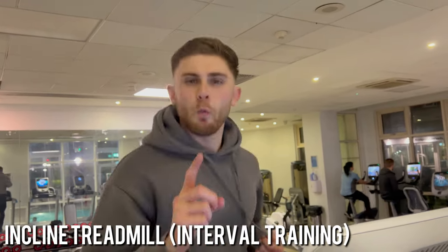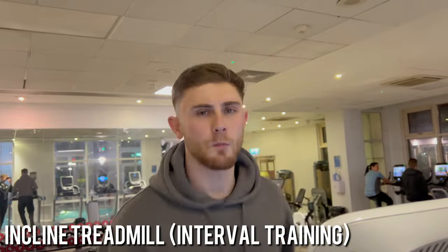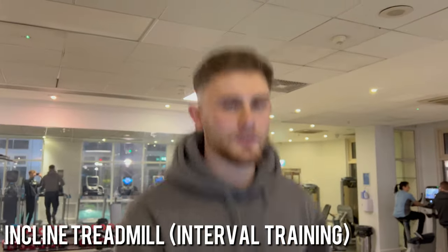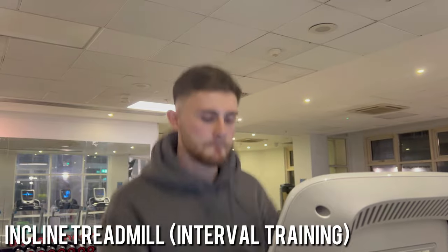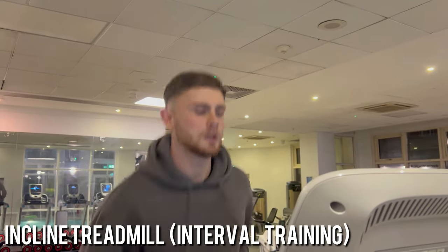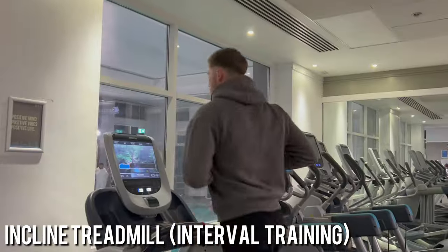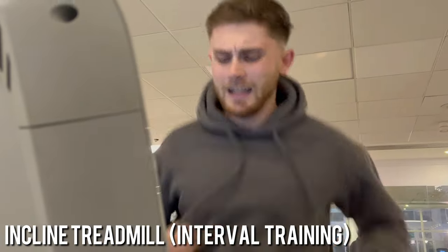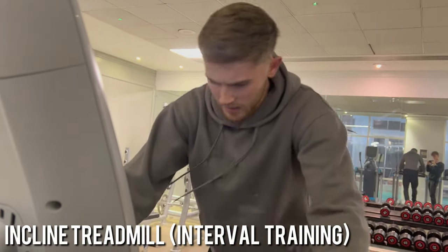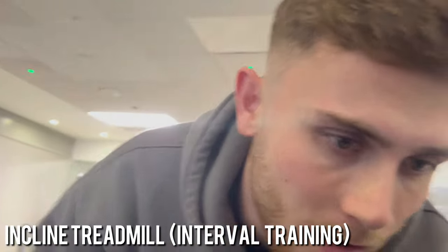To start off, one minute jogging at five kilometers an hour, and then after that minute's up we're going to do a minute sprint. We're going to repeat that process five times. Come on Jack, it's the last sprint — let's go! How are you feeling? Absolutely terrible. I can't even speak properly, my mouth is dry.